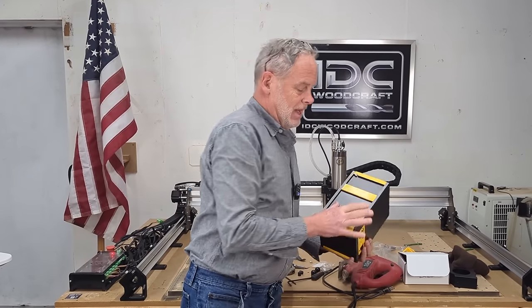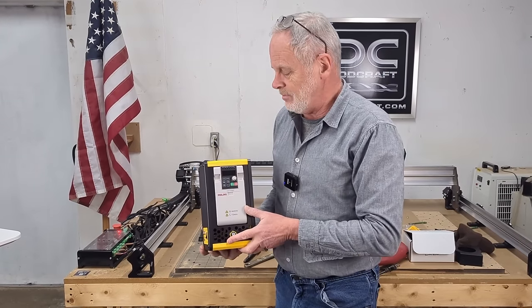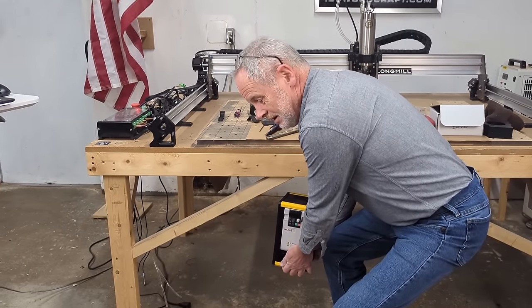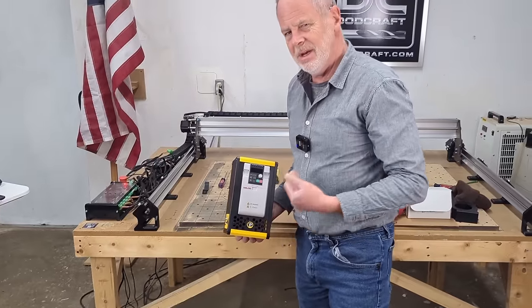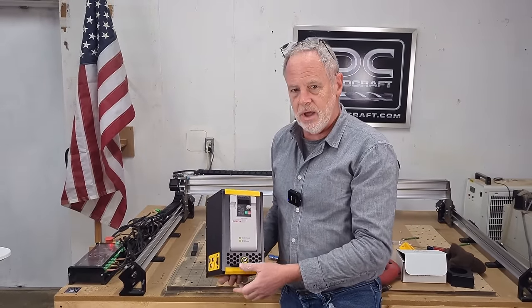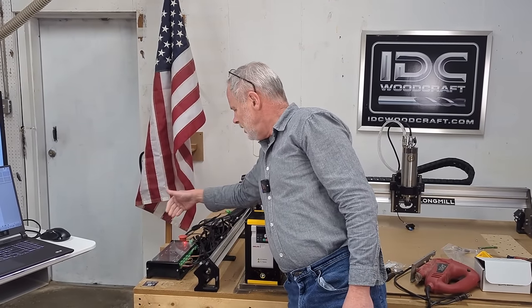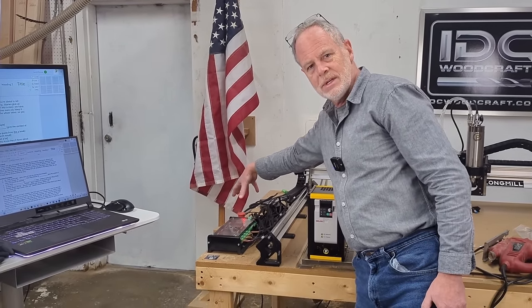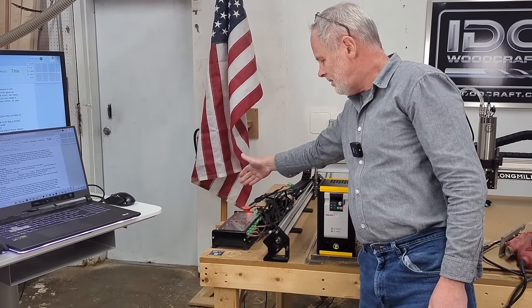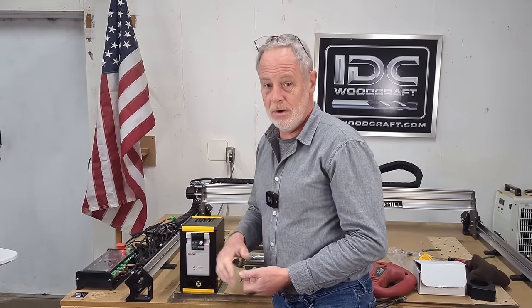One thing to think about with your VFD is where you want to mount it. Some people mount it underneath the machine, but that's inconvenient — you'd have to reach down to read the gauge and turn it on and off. I'm going to mount it on the side of the table near all my other controls: the stop button, power switches, all that. I want it convenient but out of the way of the machine's motion. We'll get this wired and straightened up.